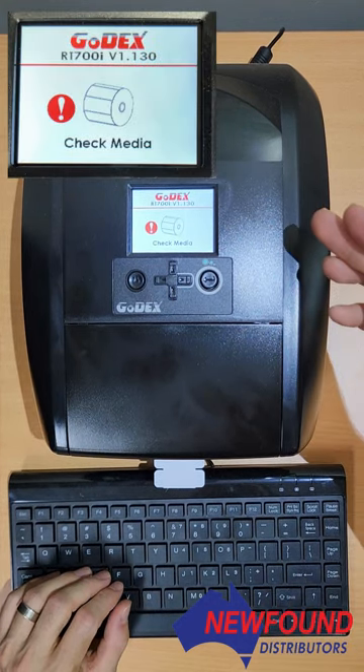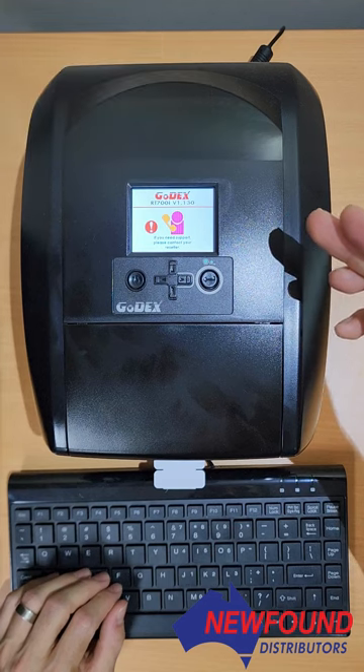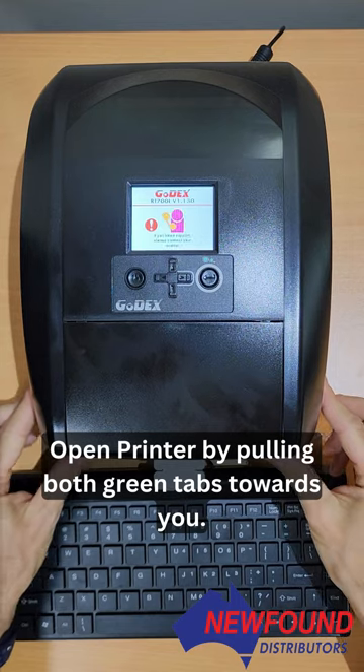We've just come across a check media error. To find out what's going on, we need to open the printer. To open the printer, we pull these two green tabs here and lift.